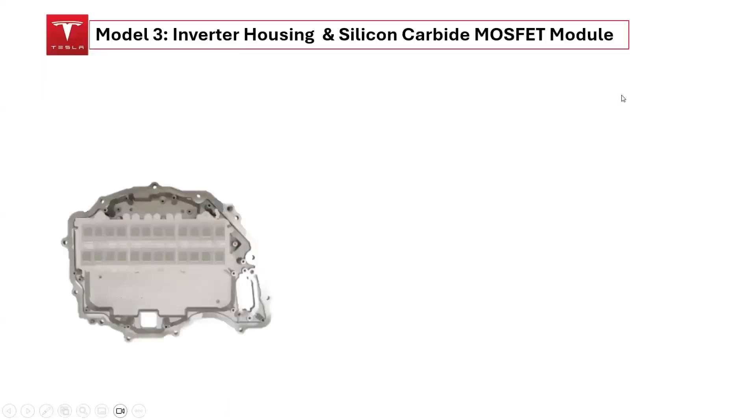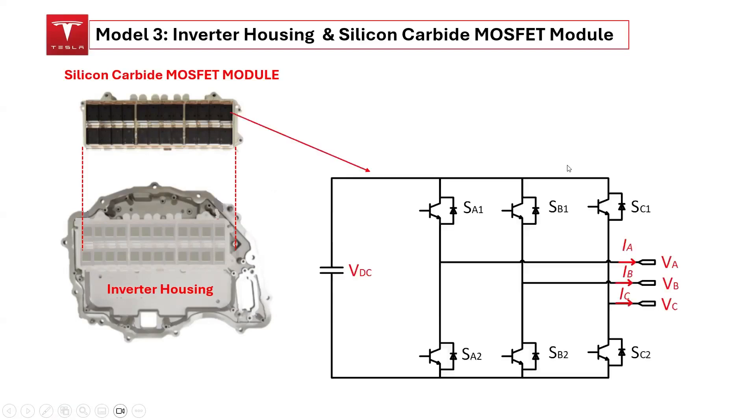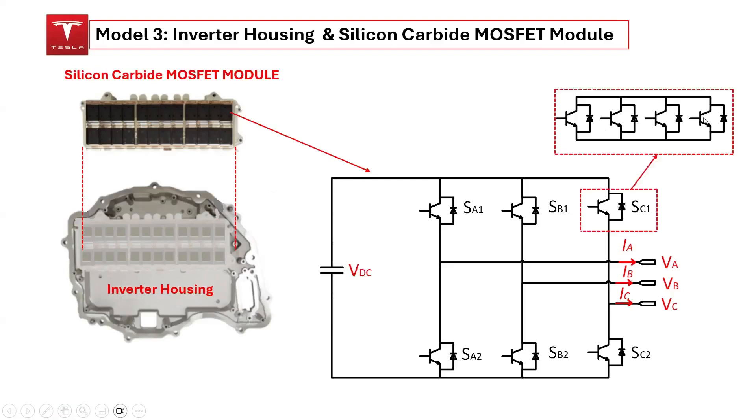The silicon carbide MOSFET module comprises 24 silicon carbide MOSFET devices, with four devices arranged in parallel for each switching position, forming a three-phase two-level converter configuration.